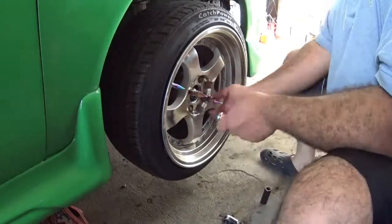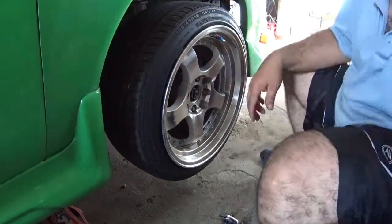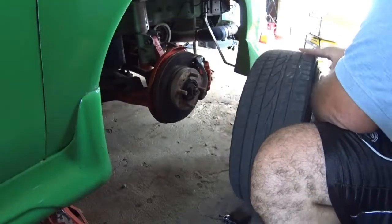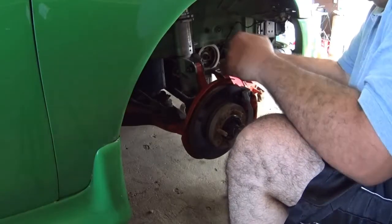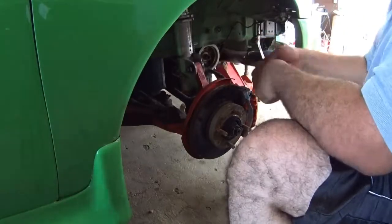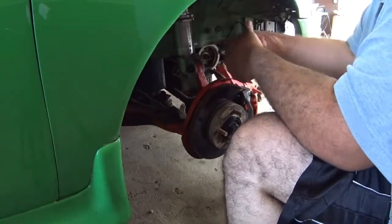Now I'm going to show how the coilover sleeve looks installed on the strut outside of the car. I'm going to remove all the universal coilover sleeve along the strut to install later the full coilover suspension.